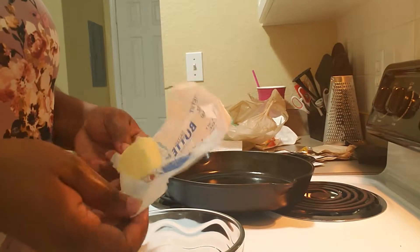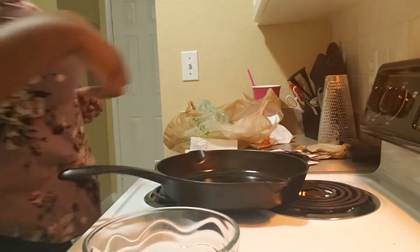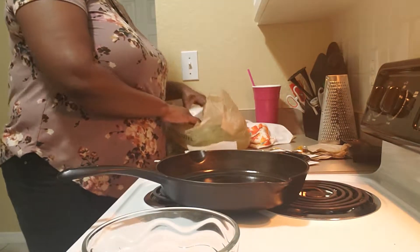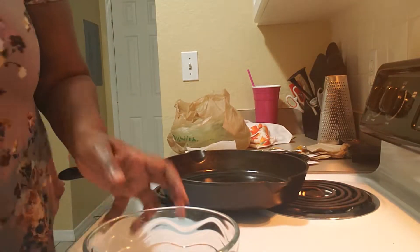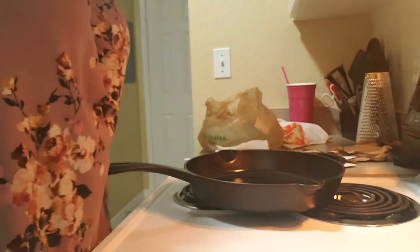In the interim, while the crab legs are still going, I'm doing my butter. I had about two tablespoons to two and a half tablespoons. These should be ready to rock and roll now.